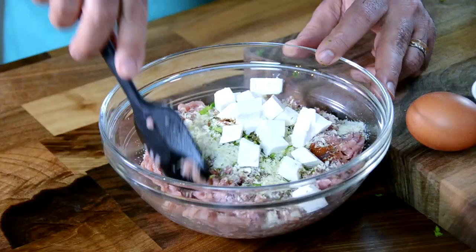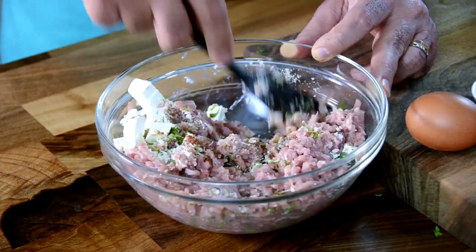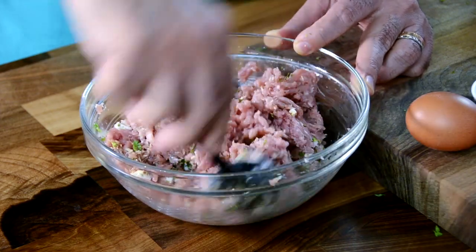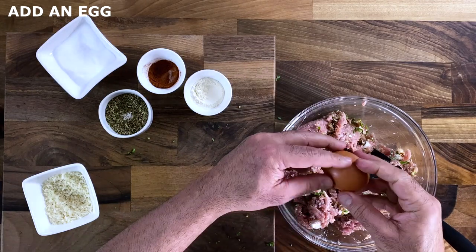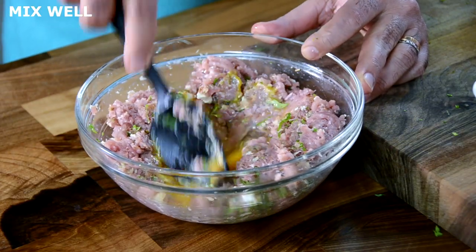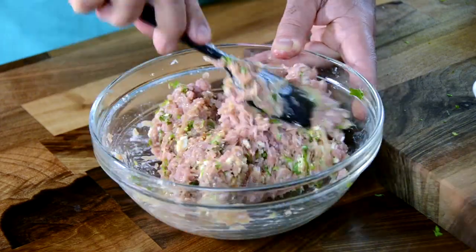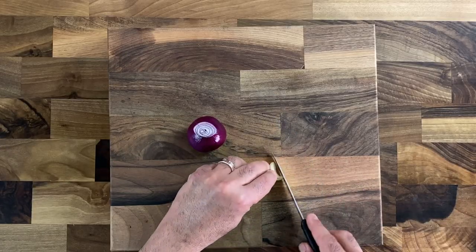For extra luxury and a smooth feel, I'm adding feta that's been cubed up. Mash it up quite well so it mixes evenly with the chicken mince — the entire mixture needs to really come together as one. Break down the feta and knead it all together. The final binding ingredient is a whole egg, or just the egg yolk if you prefer, as it really binds the chicken mince together so the meatballs hold their shape well when cooking. Let the mixture rest for a good 10 minutes.